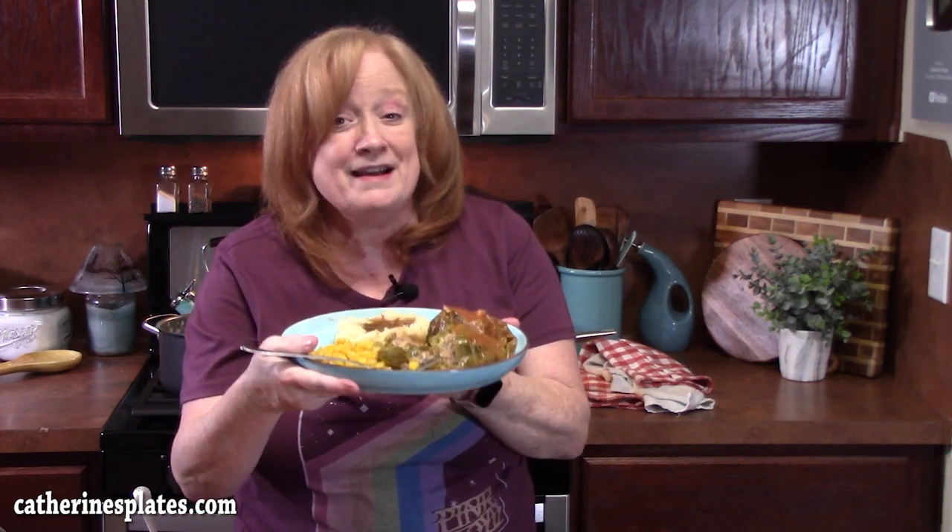Y'all let me know what you're having for New Year's. Give me a thumbs up, make sure that you comment down below. And if you're new to the channel, make sure you stay tuned and hit that subscribe button. I will see y'all on the next episode — 2023. Happy New Year's!